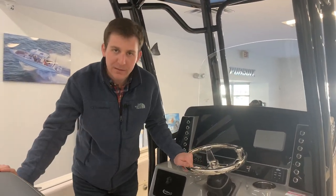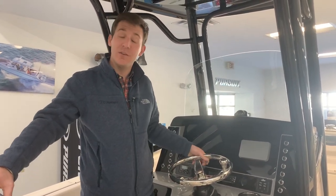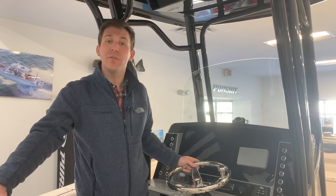The 24 Rabalo has a length overall of 24 feet even. It has an 8 foot 9 inch beam and holds 150 gallons of fuel.